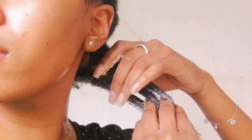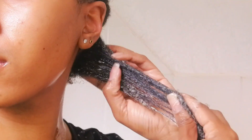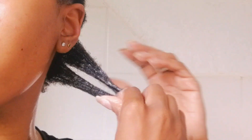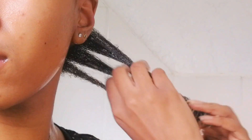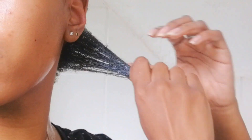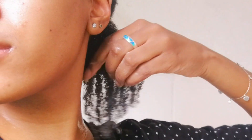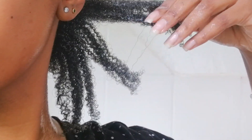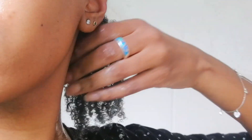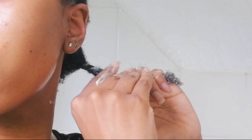While I'm applying the deep conditioner, I'm also detangling my hair. I prefer using my fingers rather than a comb because every time I use a comb I end up using the wrong one — I can't find my detangling brush — so finger detangling is much safer and more gentle to avoid breakage. This is the first deep conditioner that leaves my hair so moisturized that I can actually see a curl pattern, which is impressive for such an affordable product.